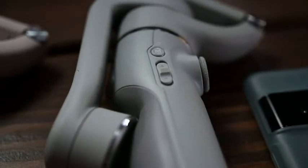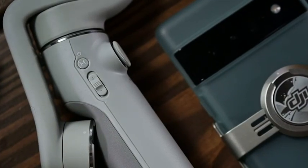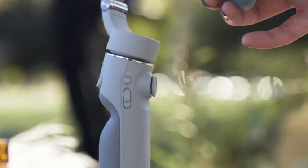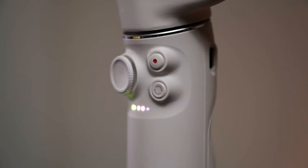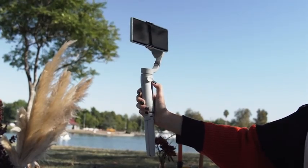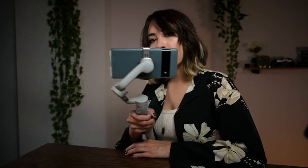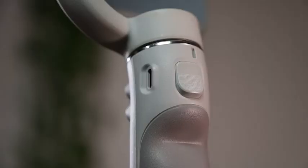Let me explain some of the button features. The power button is here — it's also the M button. When you're in the DJI Mimo app, this will switch between video and photo mode. You can also trigger the record button or take pictures with the shutter button. There's also a button where you can double tap to get into a 16 by 9 ratio for YouTube, or switch to vertical mode for TikToks or Instagram Reels without touching your phone.